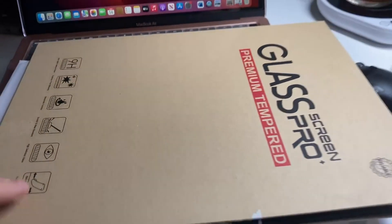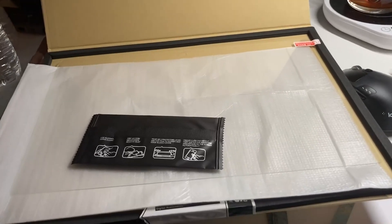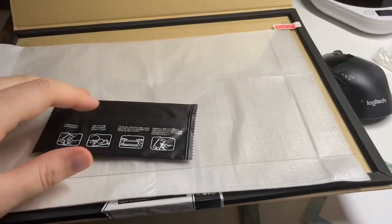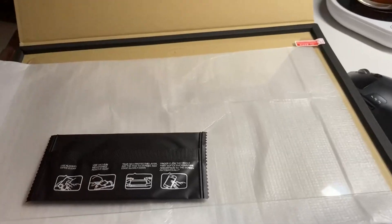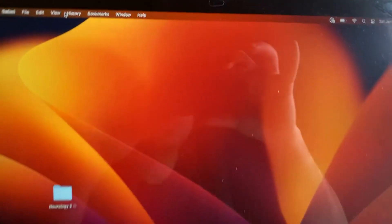I like it, but the only issue is they don't have a guide case for installing, and it takes time to install exactly on my MacBook. As you can see, it's clear.